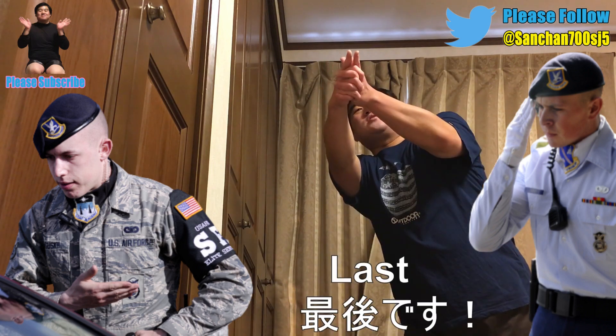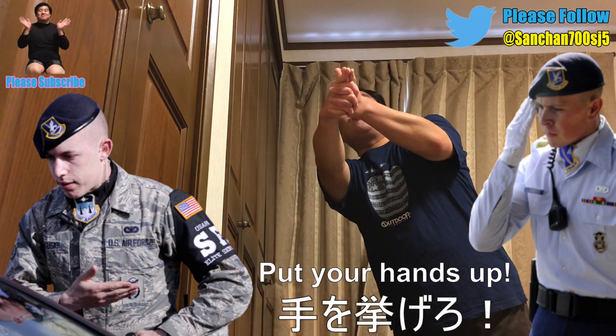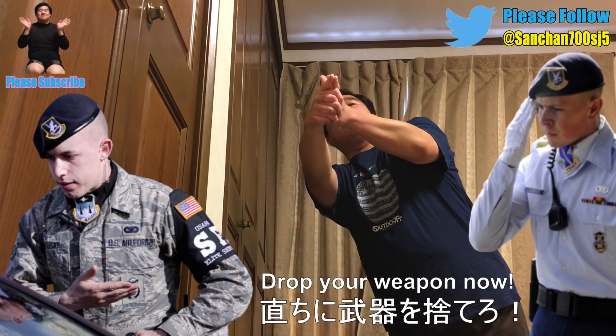Drop the weapon! Now! OSI, don't move! Please! Put your hands up! Drop the weapon! Now!